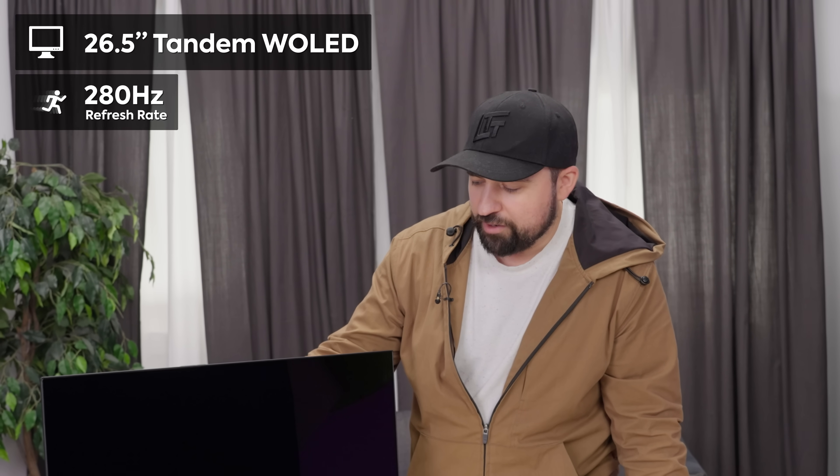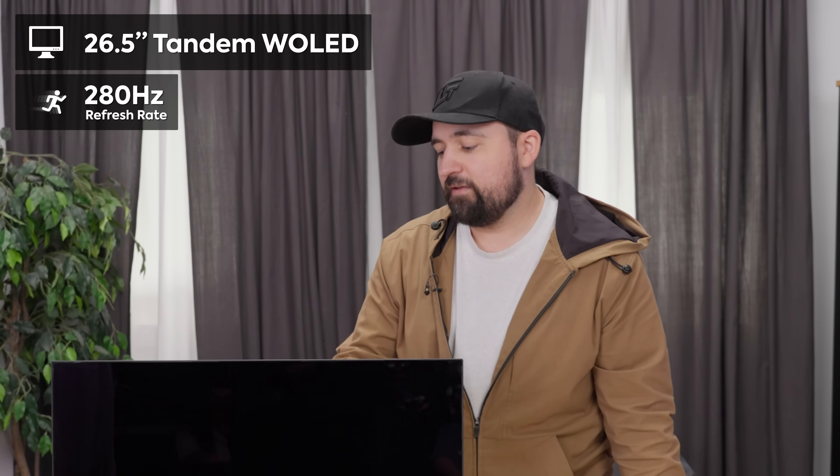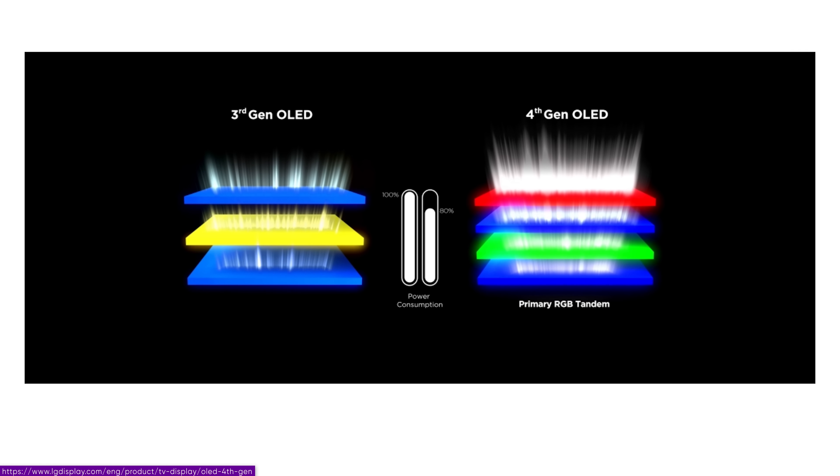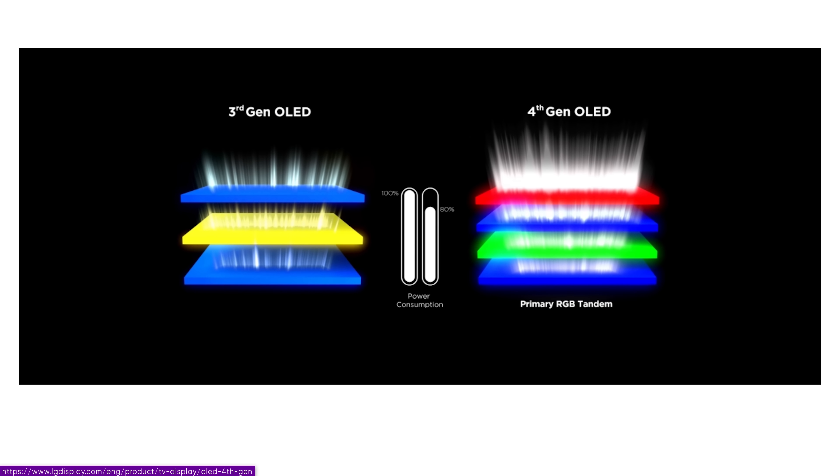I know next to nothing about this panel — there's nothing on the box. All I know is this is 26.5 inches, it does 280Hz refresh rate, and it's 4th gen OLED. Instead of a blue and then red-green layer and then blue layer, now it's going blue-green, blue-red. They've taken that red-green layer in the middle, split it up into two, so now there are two double stacks — four total — for tandem OLED.